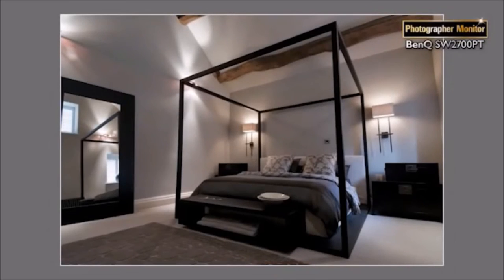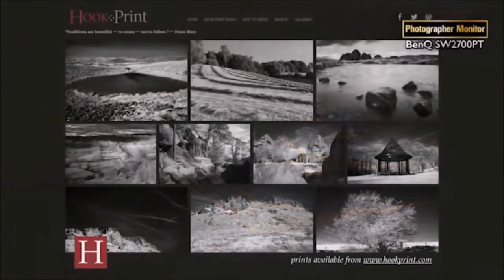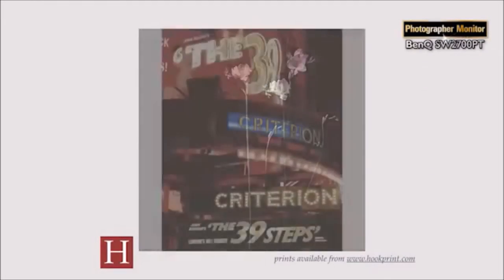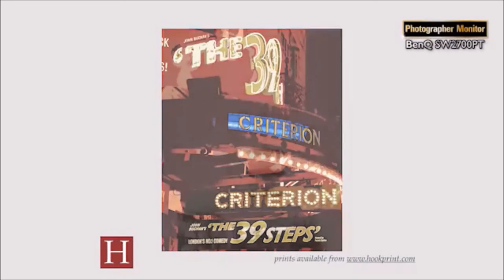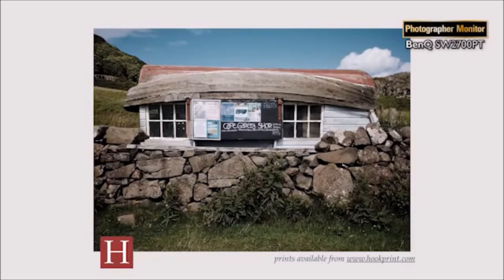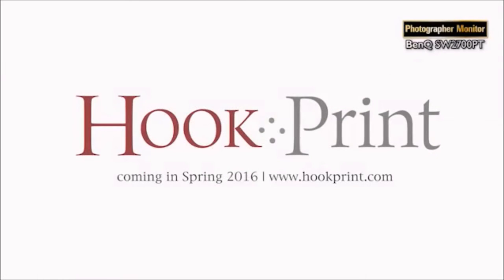These photographs are from an interior design shoot. The accuracy of tones and colour reproduction are essential in this kind of work. HookPrint is my online gallery of fine art prints. Visitors to HookPrint can browse and buy my work. I rely on world class studios in the United States and the United Kingdom to print my work — they mail out the prints directly to my customers. So if I don't have a reliable monitor, my customers may be disappointed, perhaps even angry with the quality of the work.